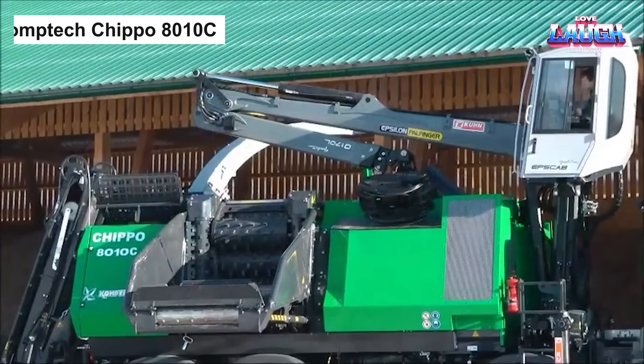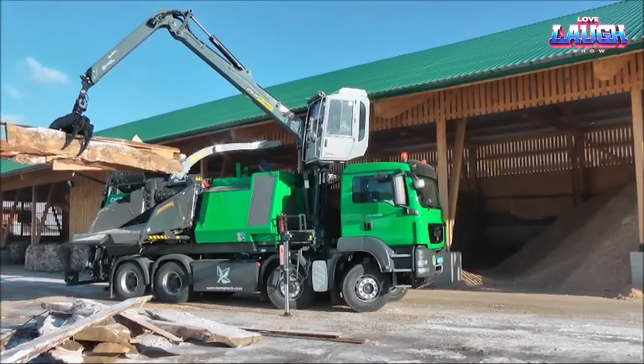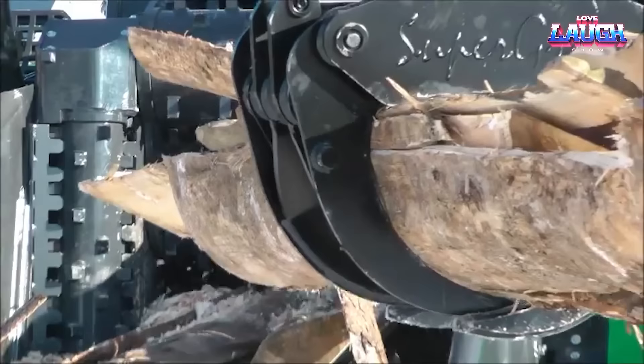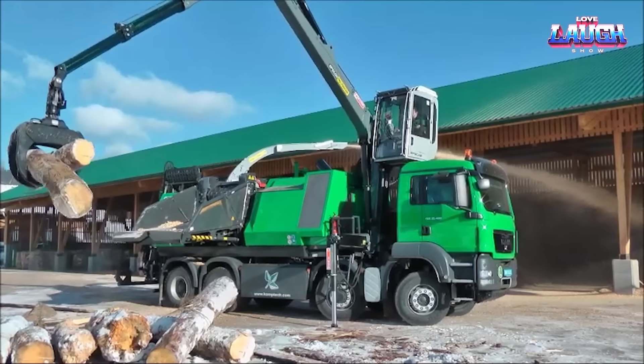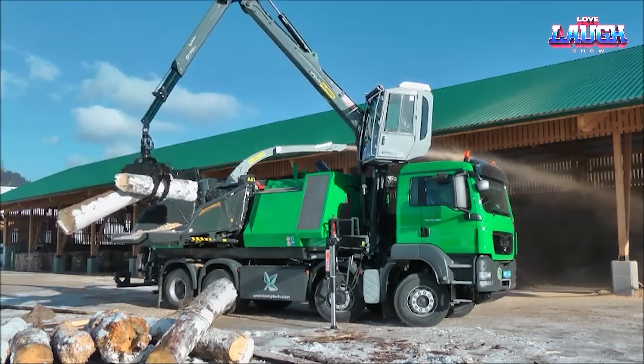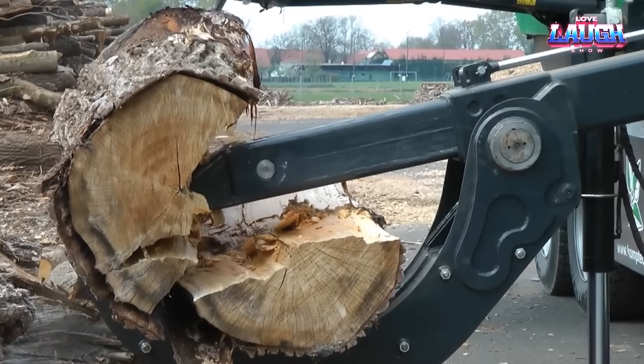CompTech Chip 08010C. Similar to how our previous machine handled firewood production with precision, the CompTech Chip 08010C takes on the task of creating high-quality wood chips from logs, branches, and stumps. Capable of accommodating logs up to 750 millimeters in diameter, it churns out up to 320 cubic meters of chips per hour. The Chip 08010C, with its powerful 780-horsepower diesel engine, simplifies the loading process with a long, wide feed table and horizontal and vertical feed rollers, facilitating an even and precise chipping process.